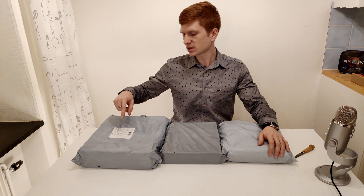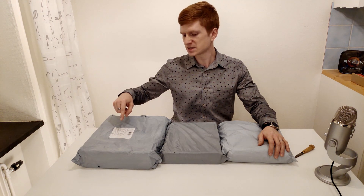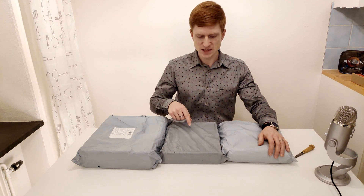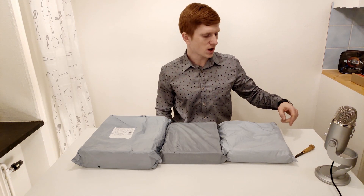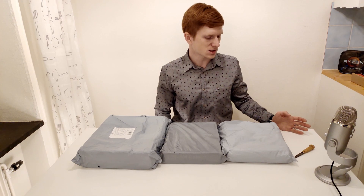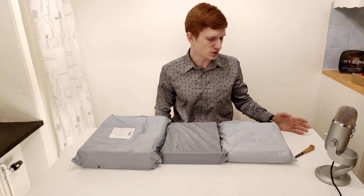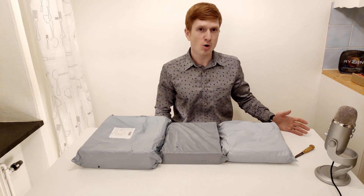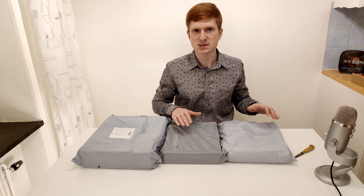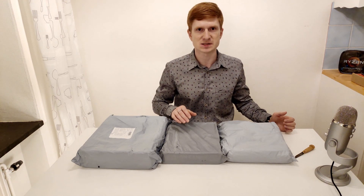This big box most likely contains the Huanan GX99TF, this small one most likely contains the Huanan GX99M, and this third one is a little bonus — it's another micro ATX Chinese motherboard for the LGA 2011 third version socket, called the Machinista X99Z. I'm not sure if it's a good or bad board, but we'll compare it and see which is better: the Huanan GX99M or the Machinista X99Z.